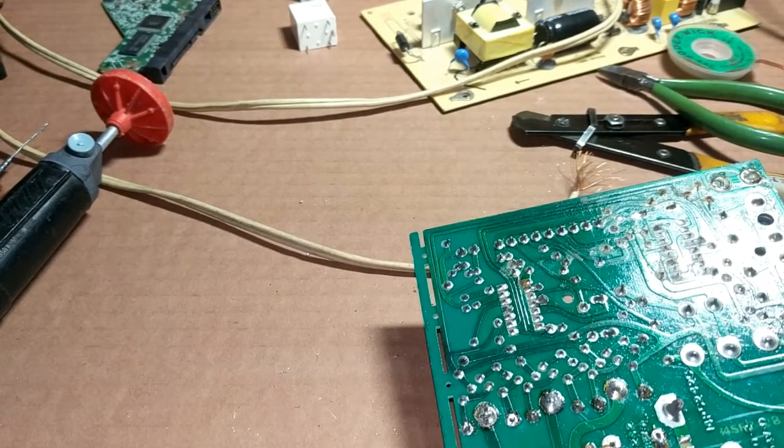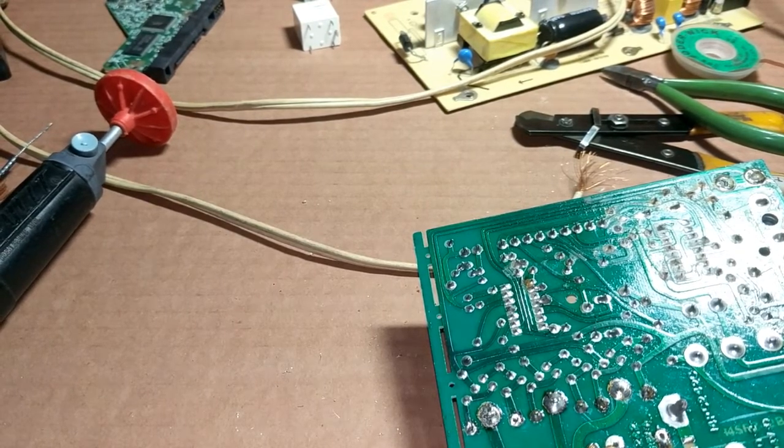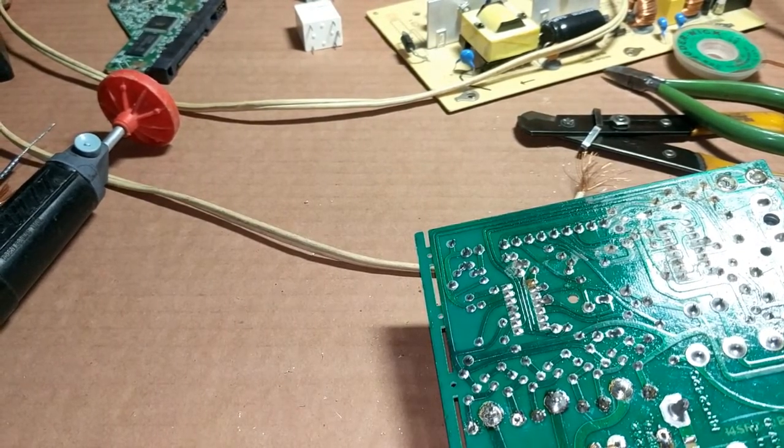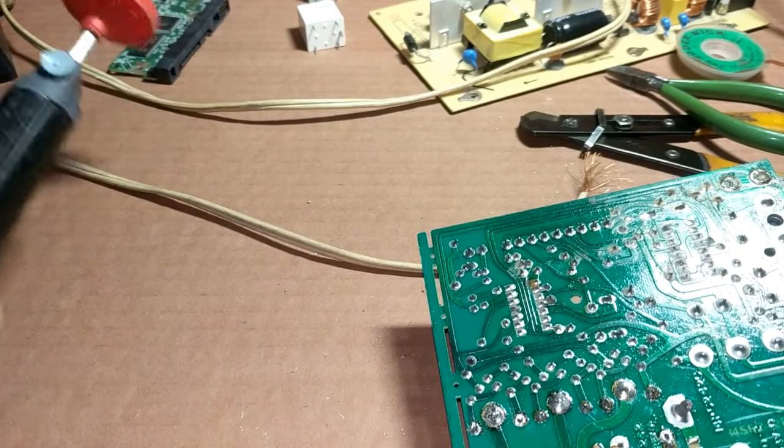I wanted to go over a few of the steps to repair the printed circuit board because I get a lot of questions either on YouTube or by email, and I just want to answer some of these common questions.